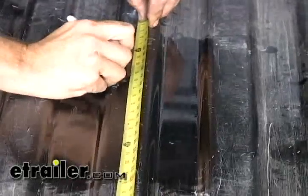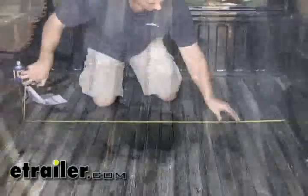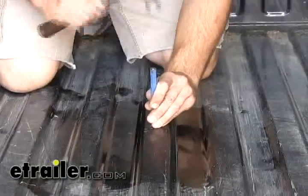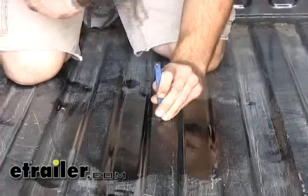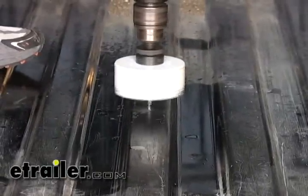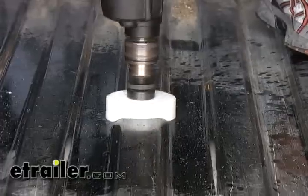On short bed models we'll be using 44 and a half inches off the rear edge of the bed, and we just want to center that dimension in between the wheel wells. With those two dimensions we'll take our center punch, center punch that spot, and then drill our hole. We're going to use a quarter-inch pilot hole to start and then enlarge that to three and a half inches.